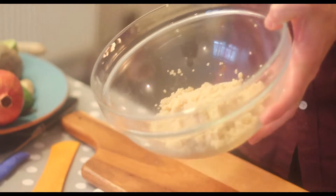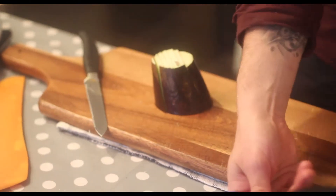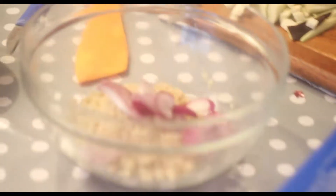Now that I have my quinoa cooked — look at that — it's easily a portion for two here. Because now we're gonna add all the ingredients. I had this aubergine, some olive oil, another half onion — I'm gonna use very thin slices, and place that straight in the quinoa salad.